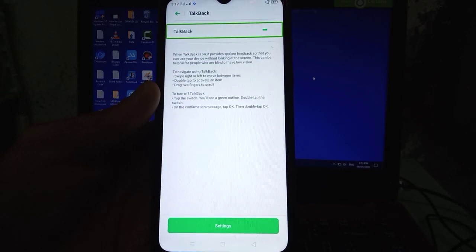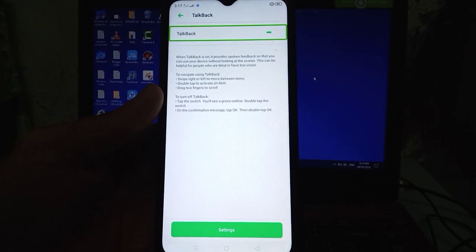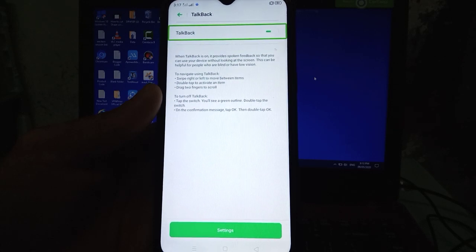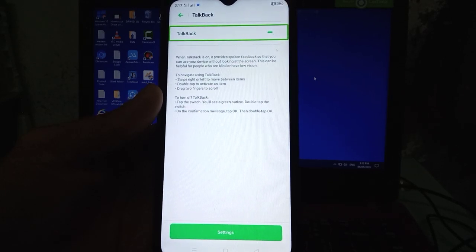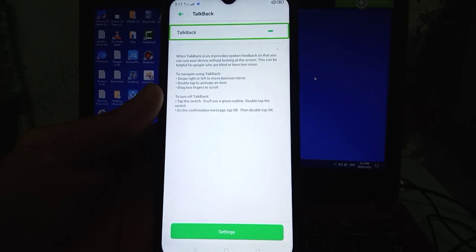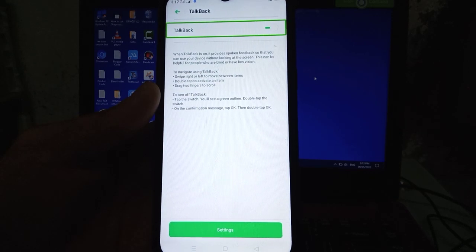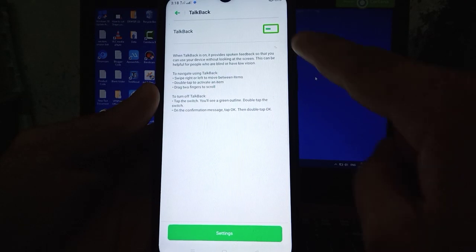This can be helpful for people who are blind or have low vision. To navigate using TalkBack: swipe right or left to move between items, double tap to activate an item, drag two fingers to scroll. To turn off TalkBack, tap the switch — you'll see a green outline — double tap the switch. On the confirmation message, tap OK, then double tap OK.